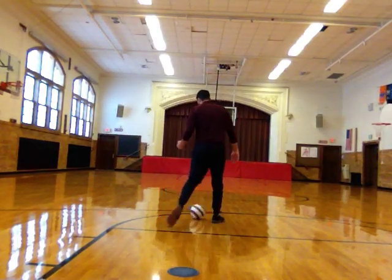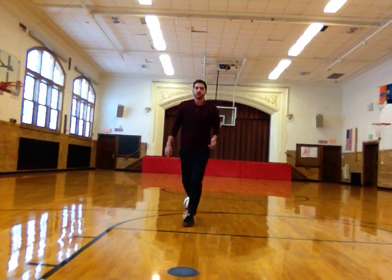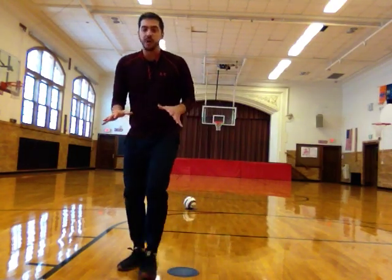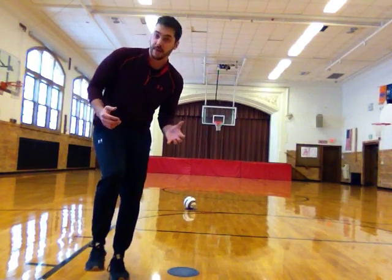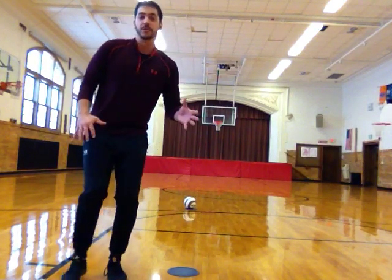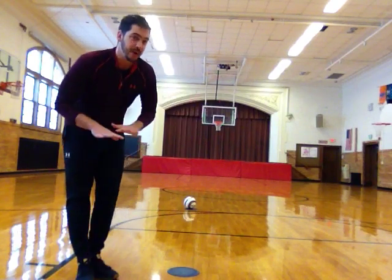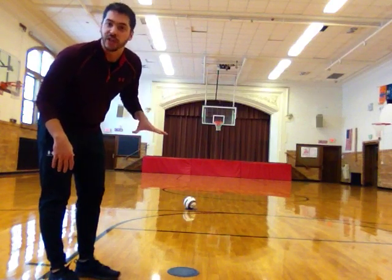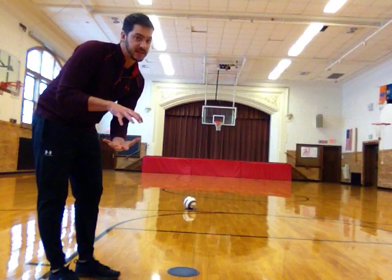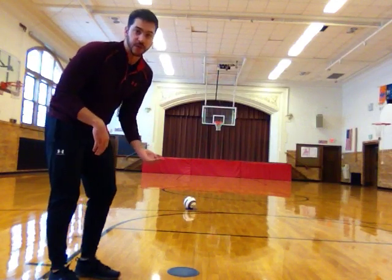When I get over here my goal is to trap the ball. Remember trapping is stopping the ball with your feet — there are a couple of different ways you can do it. You can put your foot on top of the ball to make it stop, or you can put your foot on the side of the ball, but the ball has to come to a complete stop. No rolling on that poly spot or paper plate — whatever you have.